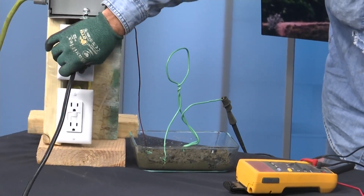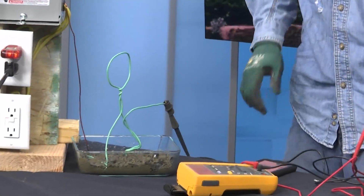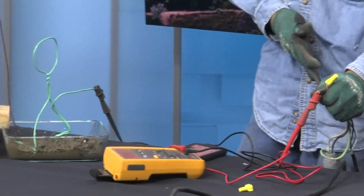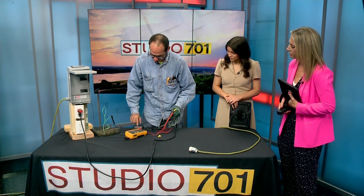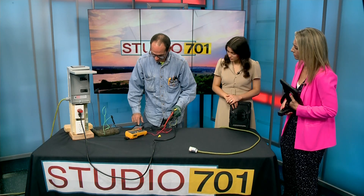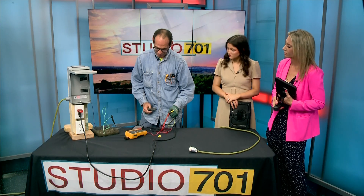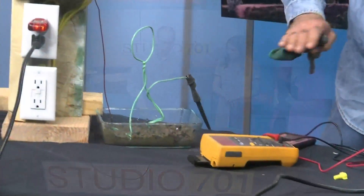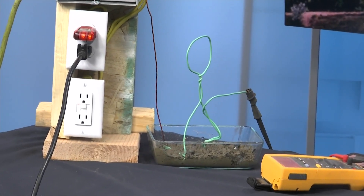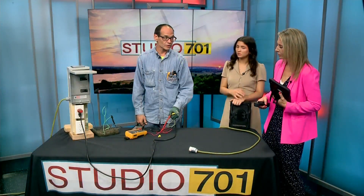If we plug it into the standard outlet, we get about 22 milliamps. For a frame of reference, I'm going to look at this table from NIOSH, a government agency that does a lot of testing. One milliamp, you can barely feel it. 16 milliamps is about the level that you wouldn't be able to let go — any higher than that, and we're already over that level. At 20 milliamps, where we're at, there's paralysis of the respiratory muscles. That's absolutely terrible — pretty serious.